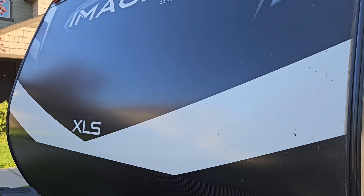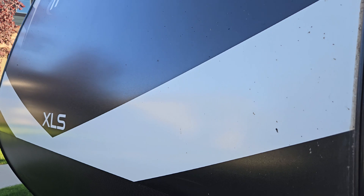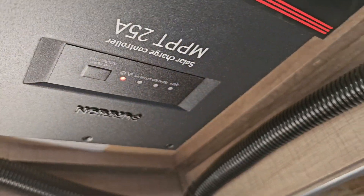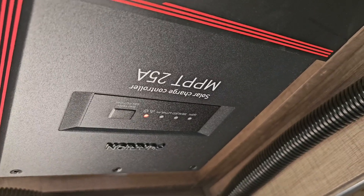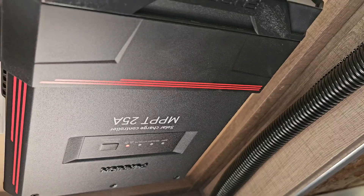We just got a new Grand Design Imagine XLS 25BHE and I noticed that solar didn't seem to be charging. As I was watching the output and started looking around and reading manuals, there is a fault — it shows red. After a ton of internet reading, I found lots of people reporting that theirs came from the dealer with the wiring reversed.